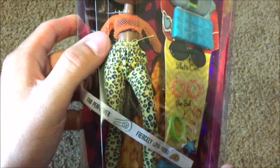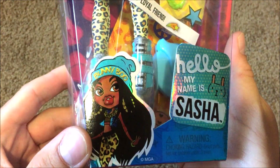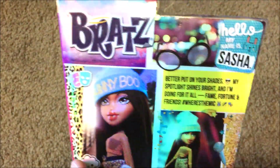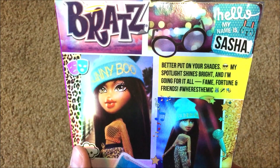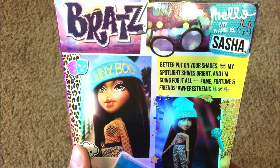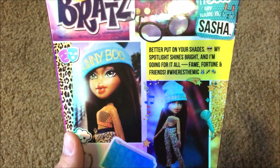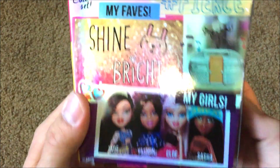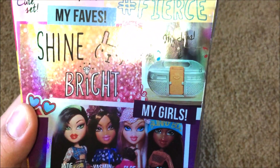She's also got her brush. It says Hello My Name Is Sasha — very very cute. There's her artwork, super cute. And here is the back. It says 'Better put on your shades, my spotlight shines bright and I'm going for it all — fame, fortune, and friends. Hashtag where's the mic.' And these are all the girls shown on the back. Leave it to MGA to finally come back out with the Bratz dolls and still show prototypes on the back, because none of the girls have the head accessories. Come on MGA, kind of get your stuff together. On the side it says Sasha.